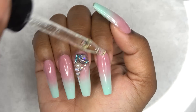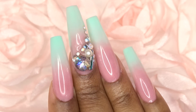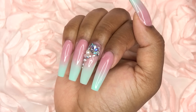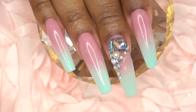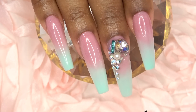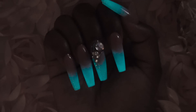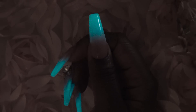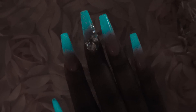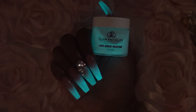After curing that in my LED lamp for 60 seconds, I'm applying cuticle oil. This is the finished look — just so classy and dainty, oh my god, I really like how these turned out. And we can't forget that glow — these nails glow like a nighttime glow in your bed! These are so cute, I am so happy, and I can't wait to try out that glow-in-the-dark orange as well.